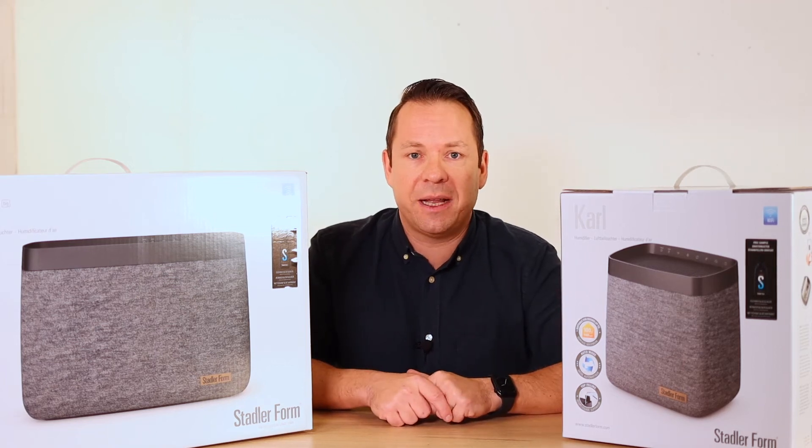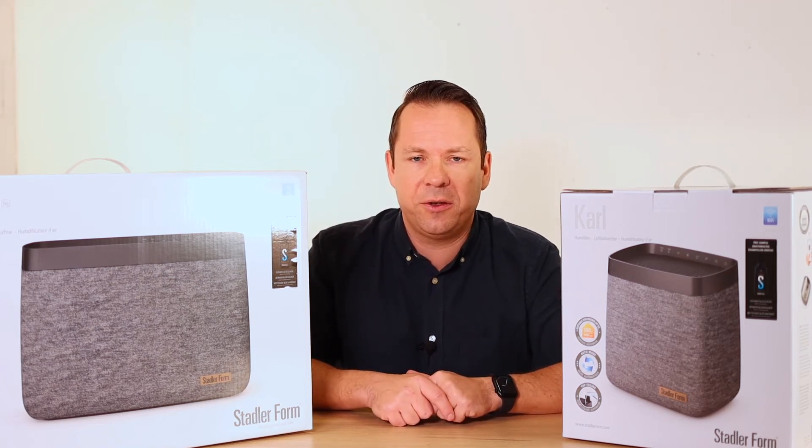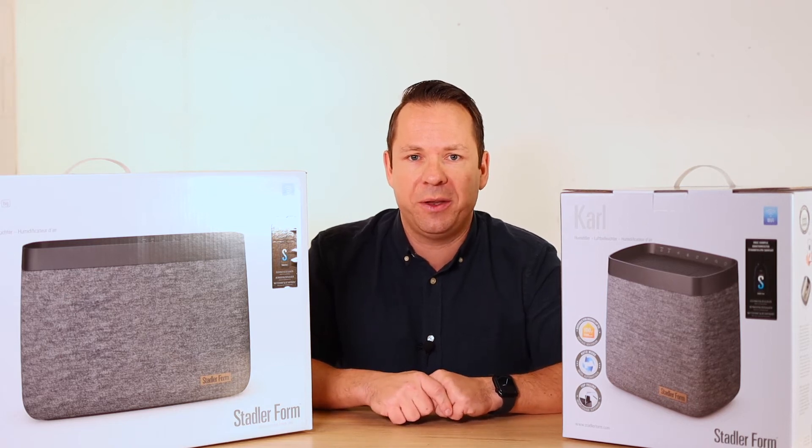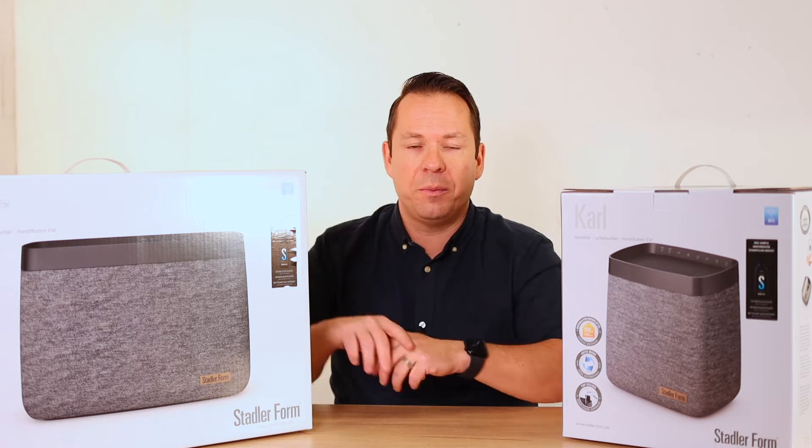Hi there, this is Samuel from Stadler Forum and in today's video I'd like to introduce you to two of the most powerful evaporative humidifiers in the world, Carl and Carl Big.